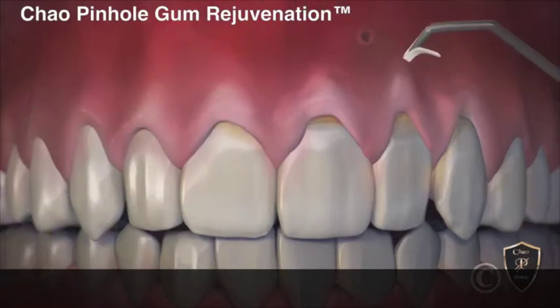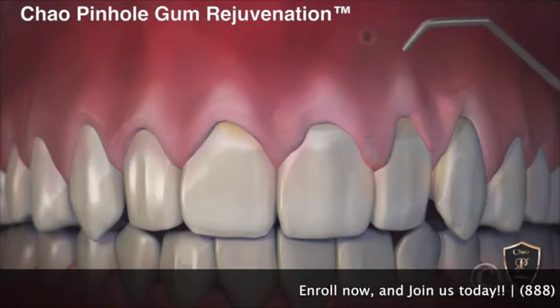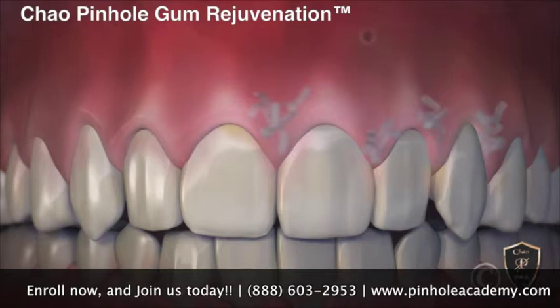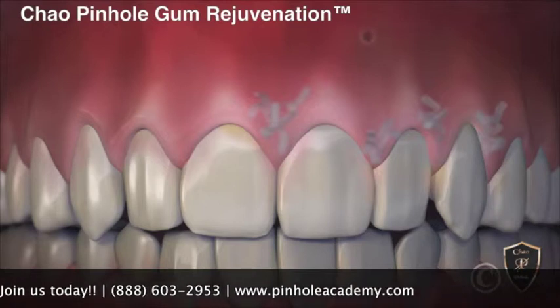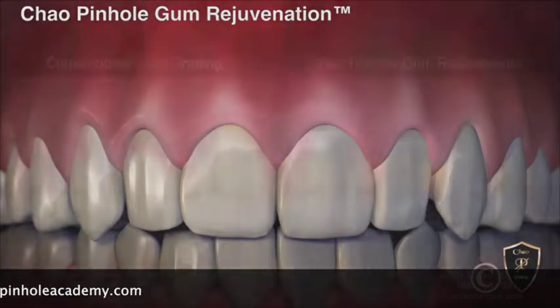Once free, the gums are guided down into a healthy position. When the recessed gums are corrected, tiny collagen strips are placed inside to help stabilize the gums. Incredibly, the pinhole heals rather quickly — often overnight. When complete, the receding gums are corrected with a minimally invasive treatment that is quick, easy, and instantly pleasing.